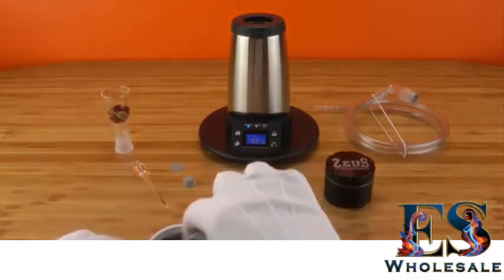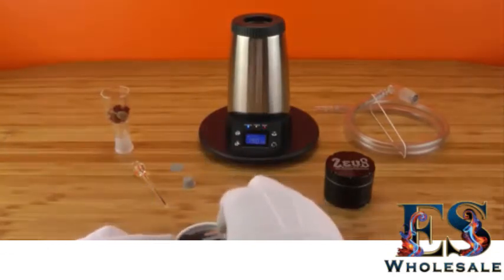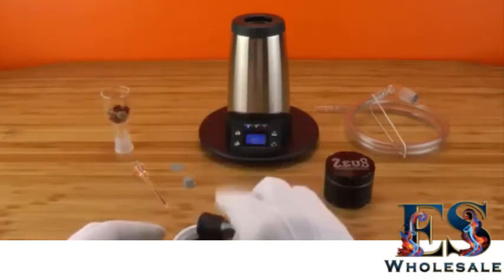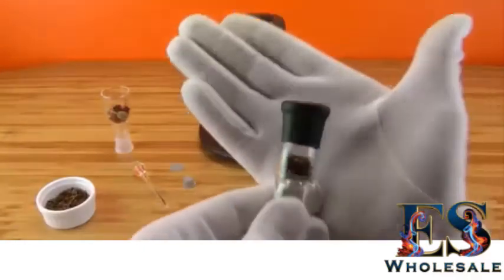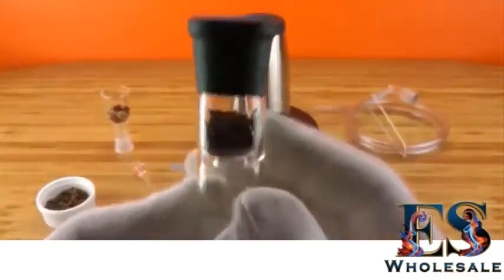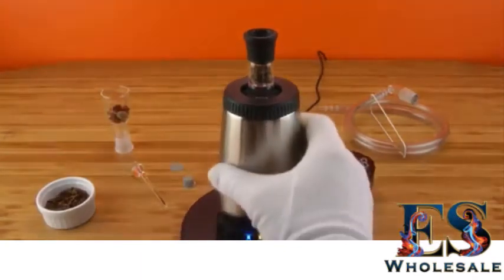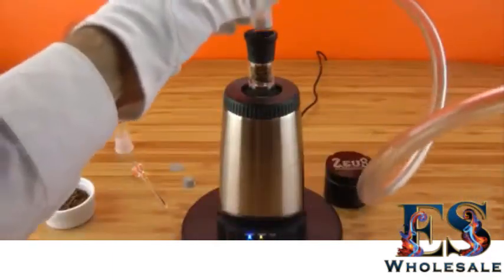Now we can go ahead and fill the cyclone bowl about two-thirds of the way up. You can see through the see-through part here — two-thirds of the way, a little bit more than the middle, is how much you want to fill it. All you need to do is place it on top — notice there's no pressure needed, it all sits in perfectly. Then you take the whip and place it on top.